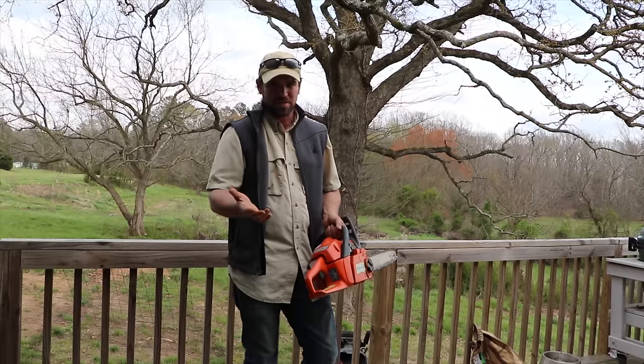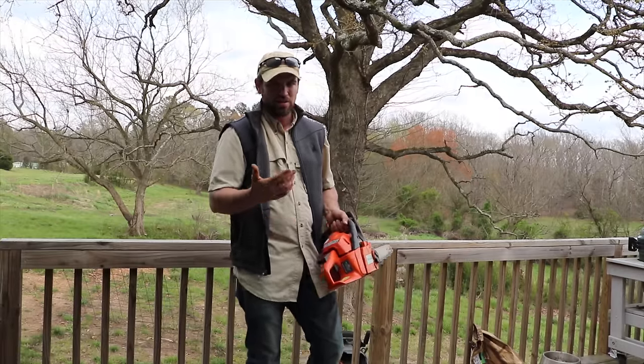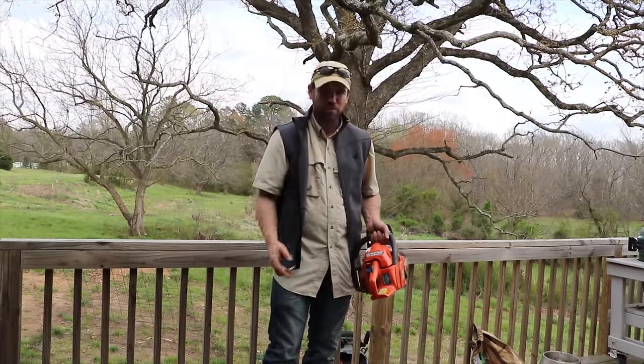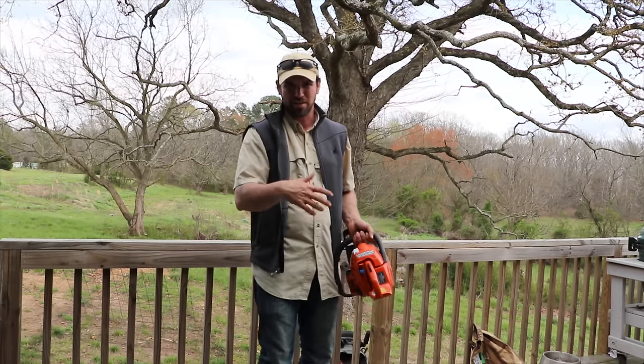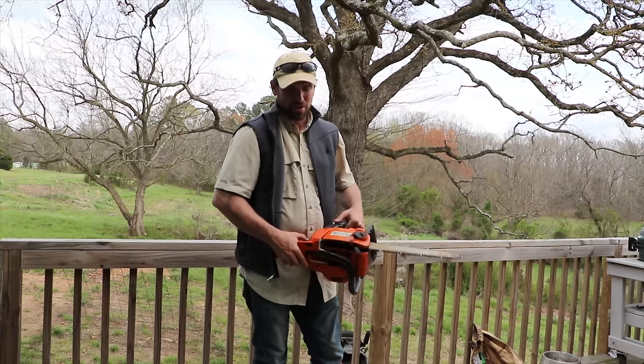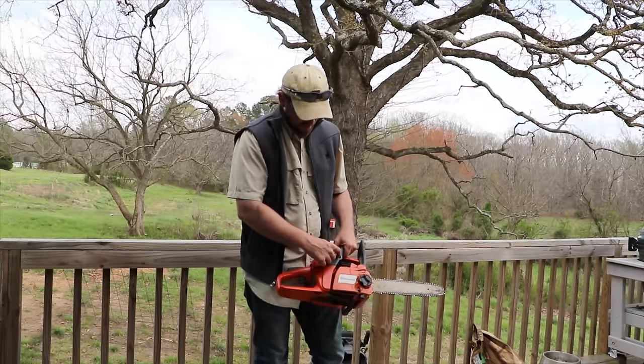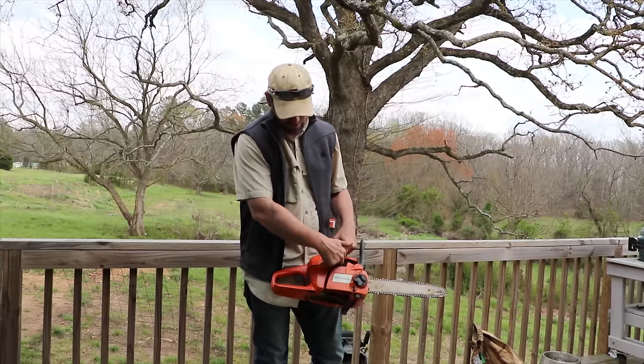I'm going to walk you through this step by step. Before you get into this, there have been a lot of videos where people are taking the whole thing apart. I took the whole thing apart and it's just more parts you have to put back together. In order to change your carburetor, you're just going to remove the handle, which is about three screws.